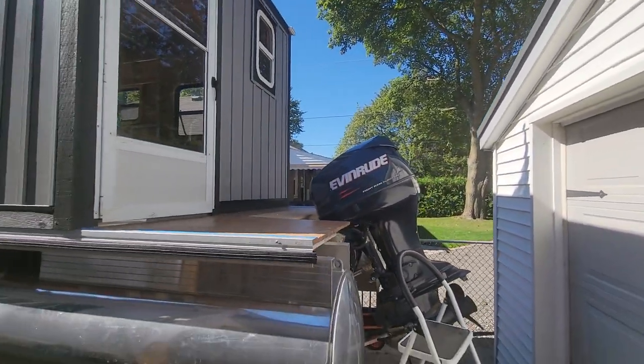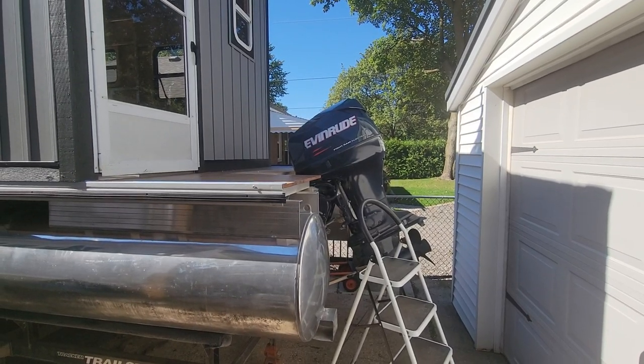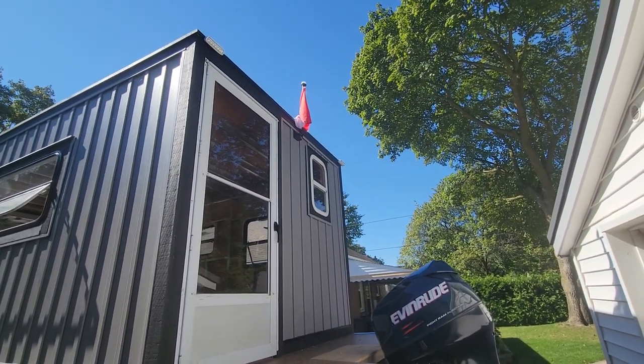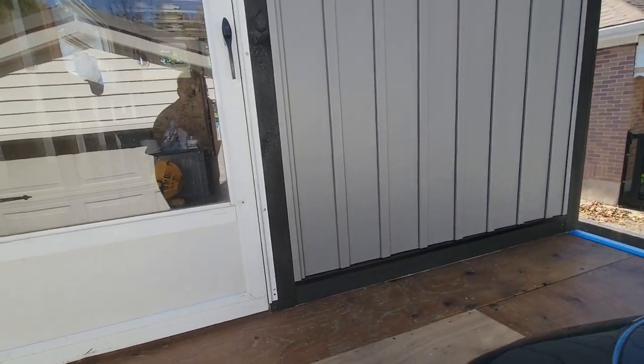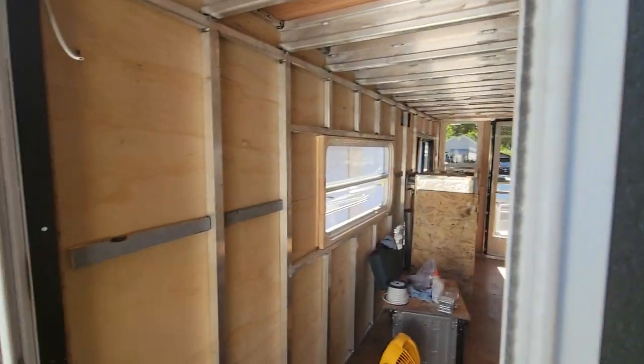This boat has a 90-horse Evinrude fuel and oil injected engine, which we've already run and it runs good. We've got our anchor light up there, and inside it's still basically a blank slate.